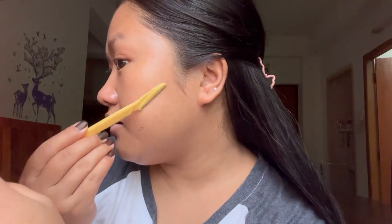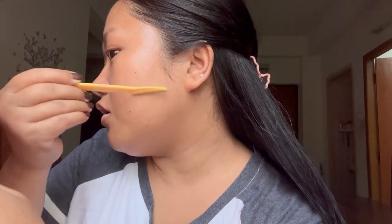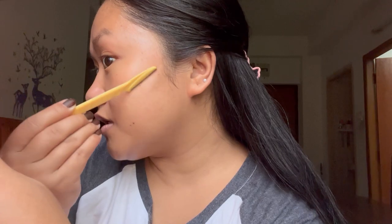Shaving is not only for the hair — it also helps in removing your dead skin cells and all the unwanted debris from your skin.